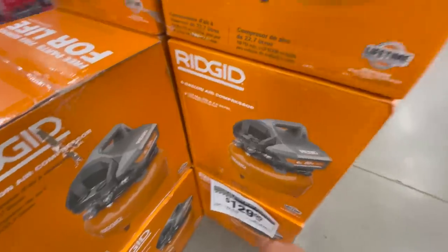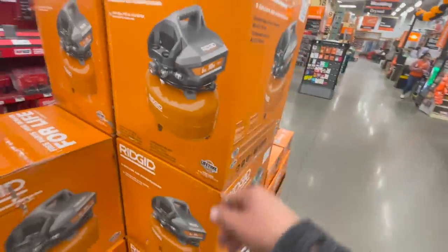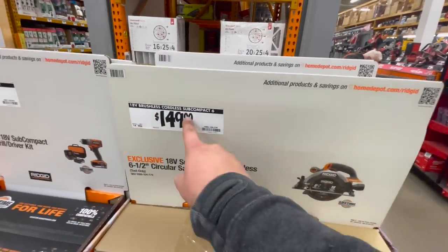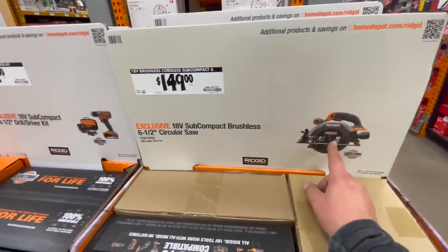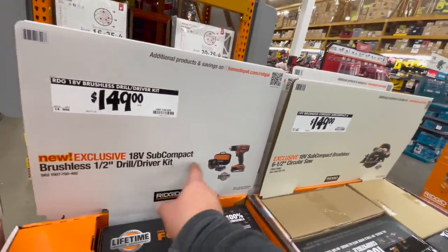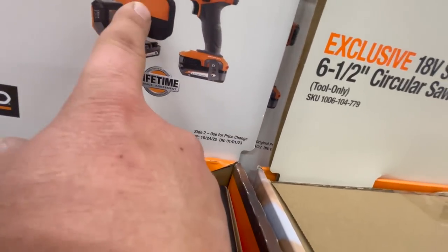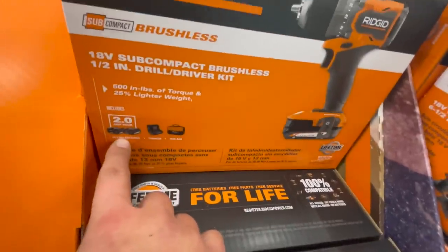For $129 you can get the Ridgid 6-gallon air compressor. For $149 you get the 18-volt brushless cordless subcompact six-and-a-half-inch circular saw, which comes with a 2 amp hour battery, charger, and a bag — or with two 2 amp hour batteries.